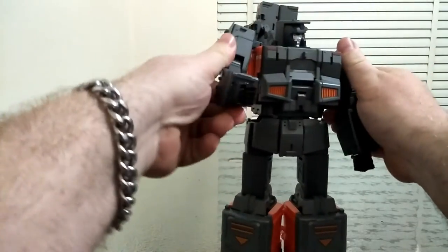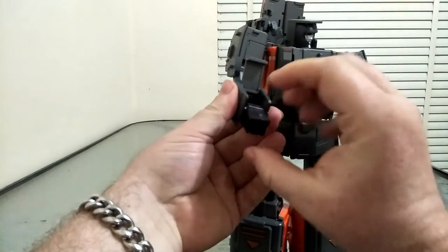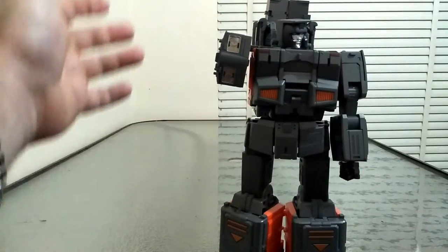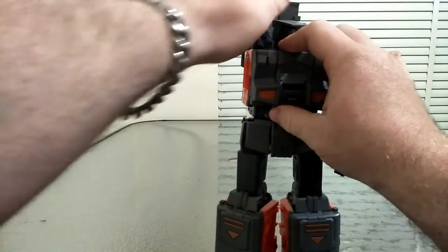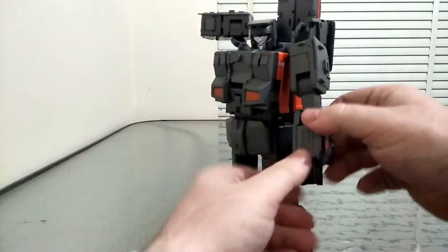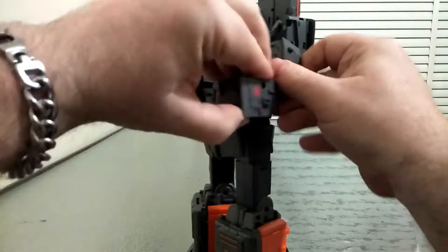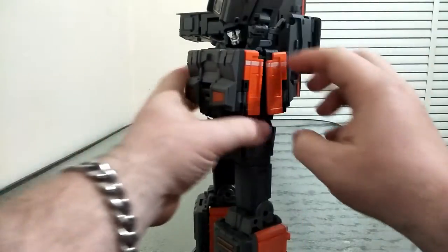So let's get into this somewhat annoying but doable transformation. Straighten his arms out to begin with. We're going to flip open here, flip it so his hands are facing backwards, and slide in. We can then bring this all up, if that's clicked properly, and tab all that in. Flip that up and it should sort of spin around. Get the other hand done — one, two — close that up, flip that up, tab that in, and flip that up.